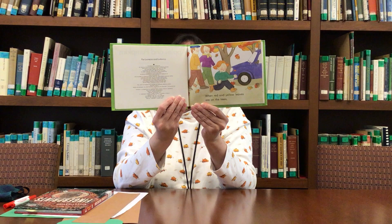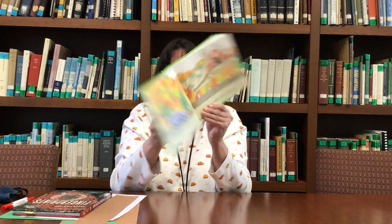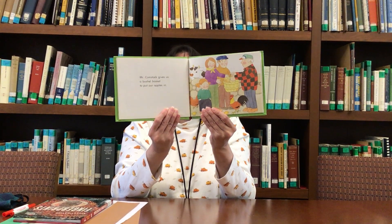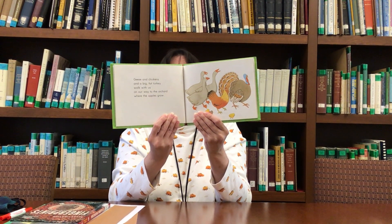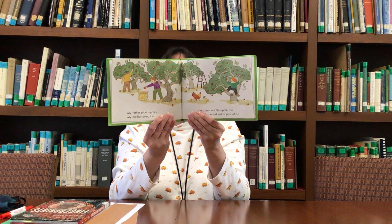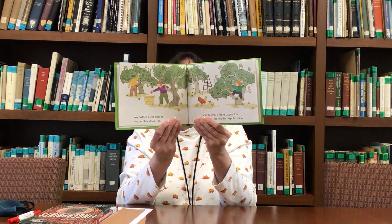When the red and yellow leaves are on the trees, we go to Comstock Farm to pick apples and pumpkins. Mr. Comstock gives us a bushel basket to put our apples in. Geese and chickens and a big fat turkey walk with us to the orchard where the apples grow. My father picks apples, my mother does too. I climb a little tree and pick the biggest, reddest apples of all.